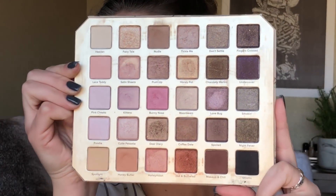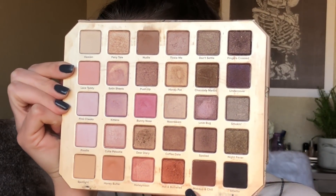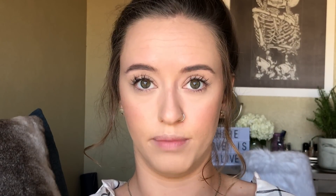For eyeshadow today I'm going to use the Too Faced Natural Love palette — honestly my favorite palette, it is well loved and has so many pretty colors. I'm going to set my base with the shade 'spotlight' using a flat-head brush, just patting the color down.